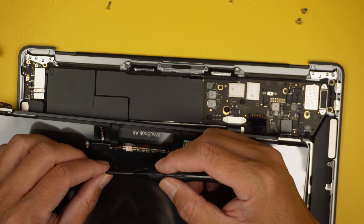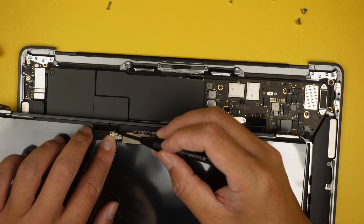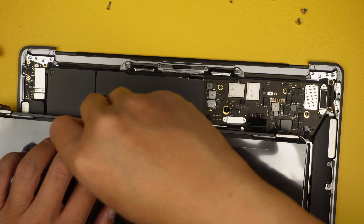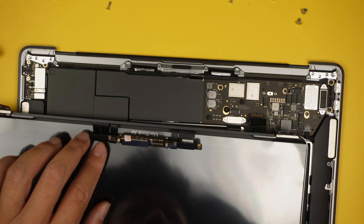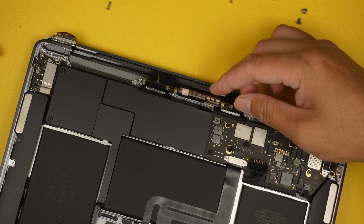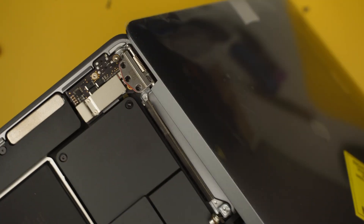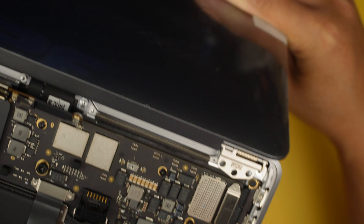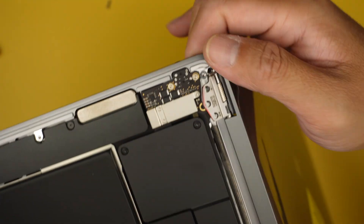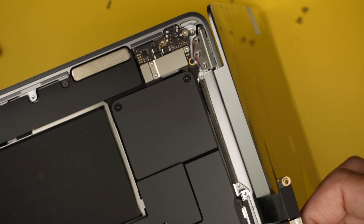Once that transfer is done, we can continue the installation. The next step is to make sure that when you install the screen, the LCD board is sitting on top of the laptop. Slide the hinge into the base — slide it in on each side. While it's in, check your flex cable and make sure the LCD flex cable is not pinched or clipped — it has to be above the laptop in a free position.